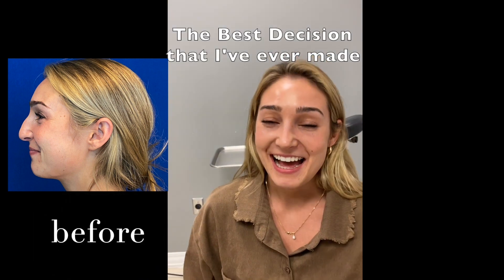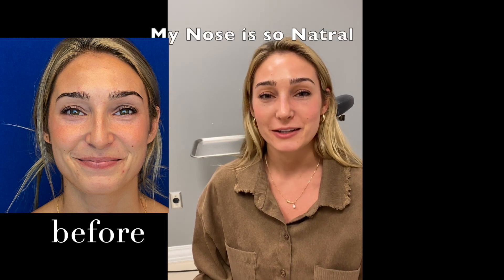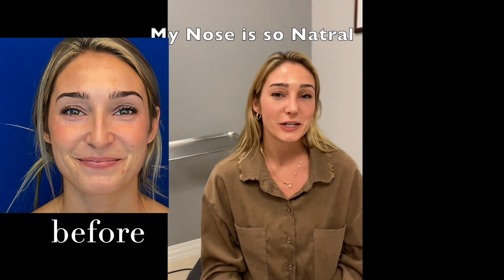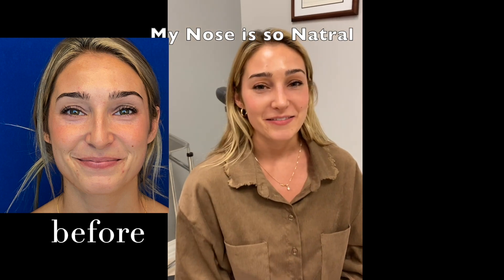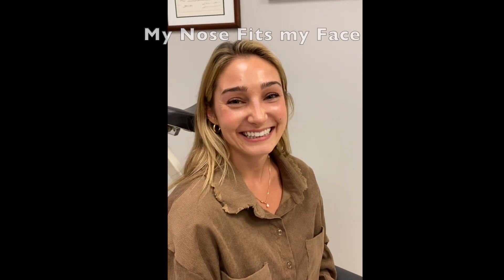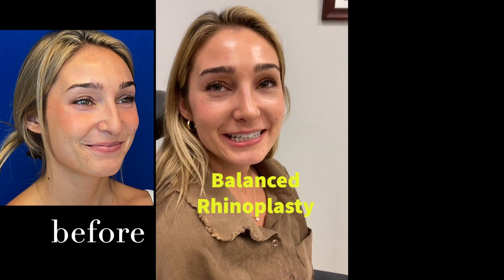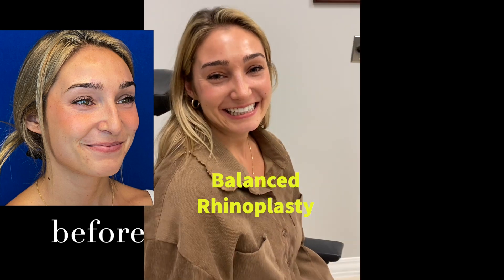So what do you think? I couldn't be happier — it's by far the best decision I could have ever made. I cried when we took the tape off. It's been awesome. It looks so natural, which I was worried about — I didn't want some cookie-cutter nose, but it fits my face. I absolutely love it. The bump is gone and the tip stays up when I smile, especially. It couldn't have been better.